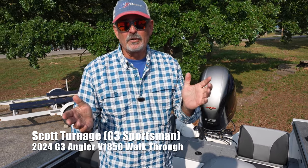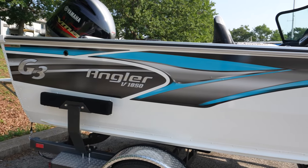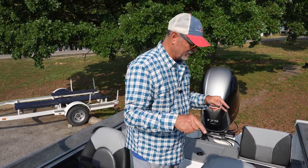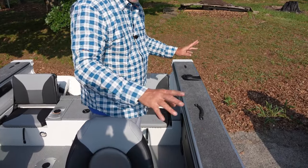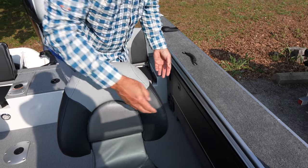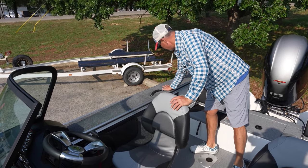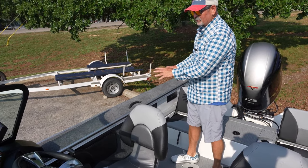Back here at the G3 Boats photo shoot, I am now in the V1850 by G3. This boat is really cool. You talk about storage — this boat has it all. Right here with the wide gunnels that utilize space, we've got storage here and storage on this side, really neat for tackle. Love this wide gunnel — this right here is wonderful if you want to mount your rod holders or whatnot up here.